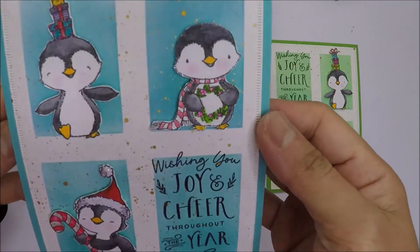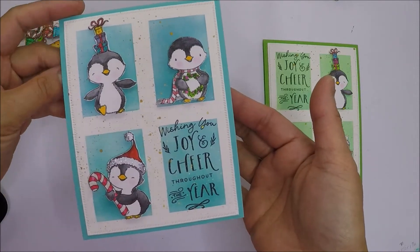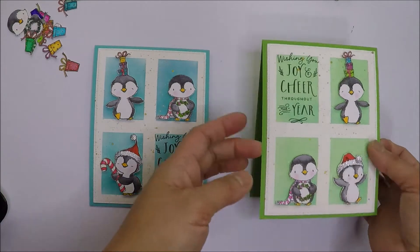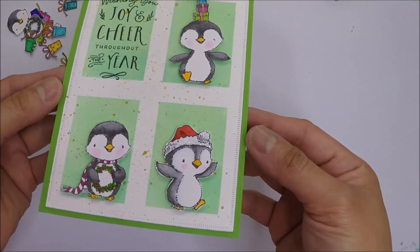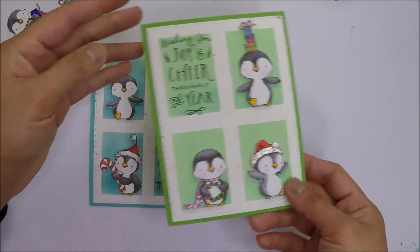My adorable cards are complete! I love these super cute penguins — they look so happy. I hope you liked today's cards and as always, thank you so much for watching and I will see you all again soon. Bye!